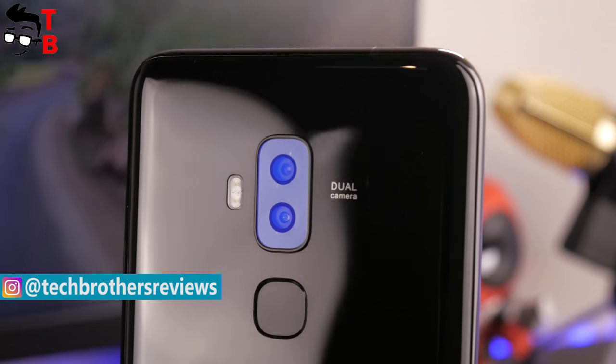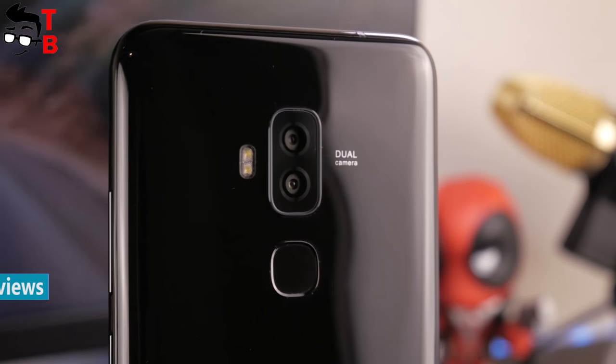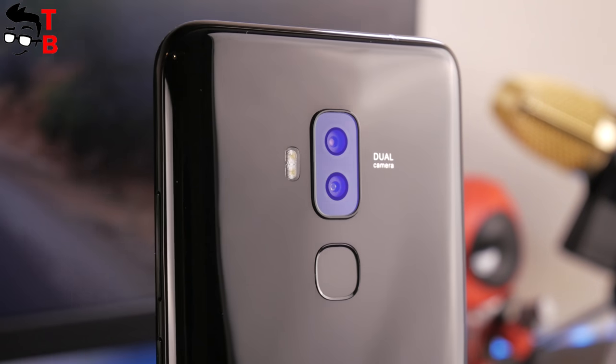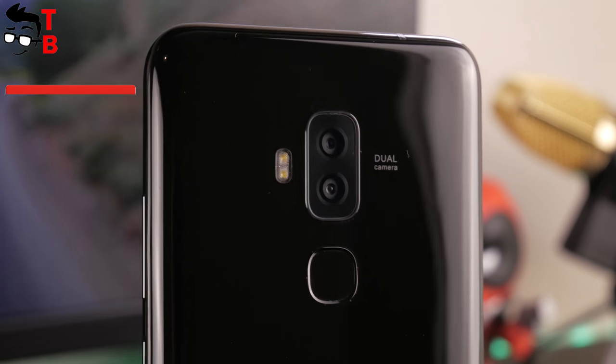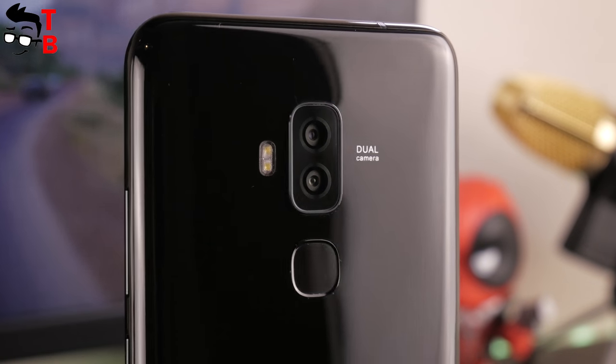Blackview S8 comes with 4 cameras. The smartphone uses the same camera configuration on the front and back panels — 13MP plus 0.3MP. I don't really believe that a 0.3MP secondary camera can improve the quality of photos. It provides a feature such as blur effect. You can see sample photos a little bit later.